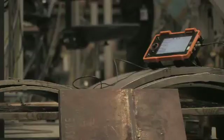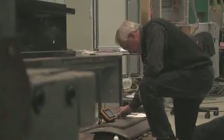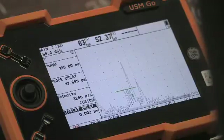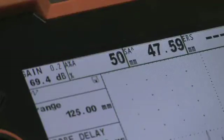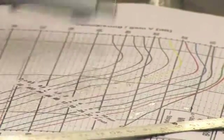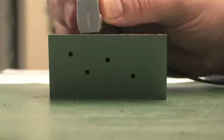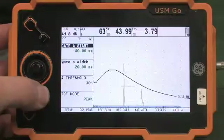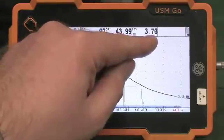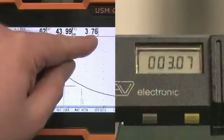The DGS ultrasonic flaw sizing method is widely used for sentencing welds and workpieces. It relies on an ultrasonic inspector fitting a displayed flaw indication to a DGS curve to determine the equivalent reflector size of the flaw. However, current DGS angle beam probes on the market tend to oversize flaws and therefore cause unnecessary weld and workpiece scrap or rework.